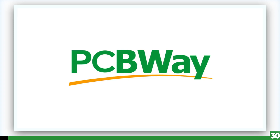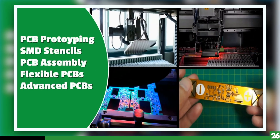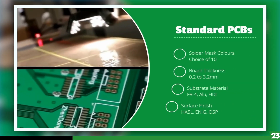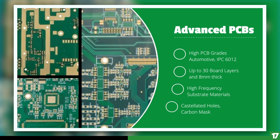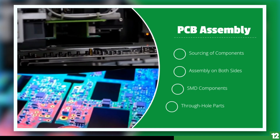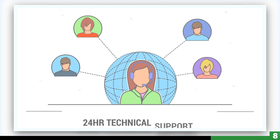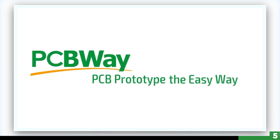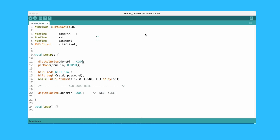Today's video sponsor is PCBWay. I have been using PCBWay for years and they are my go-to manufacturer for all my prototypes. I've been averaging a week from the time I place an order to the time I have them in my hands. I'm very happy with the quality, and ordering PCBs has come a long way especially for hobbyists, so I encourage you to give them a visit — link is down below.